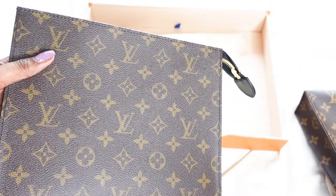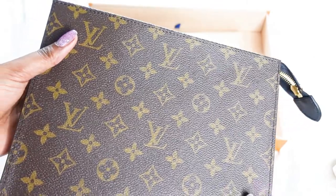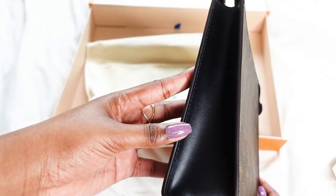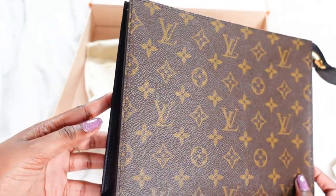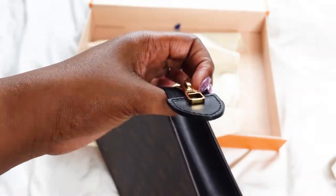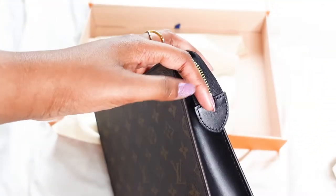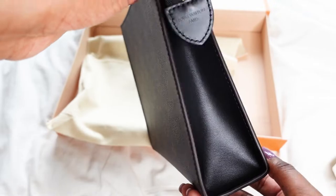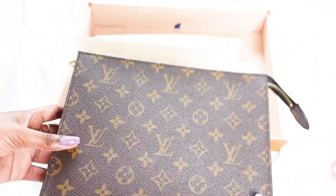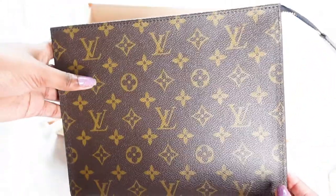First impressions — oh, the canvas is even a bit darker, might just be coincidence, but the canvas is a bit darker on this one. First impressions: it does look very sleek and sophisticated. I do like the black leather, I am a fan. As I said, I will do a proper in-depth comparison between the two so we can see what the real deal is.